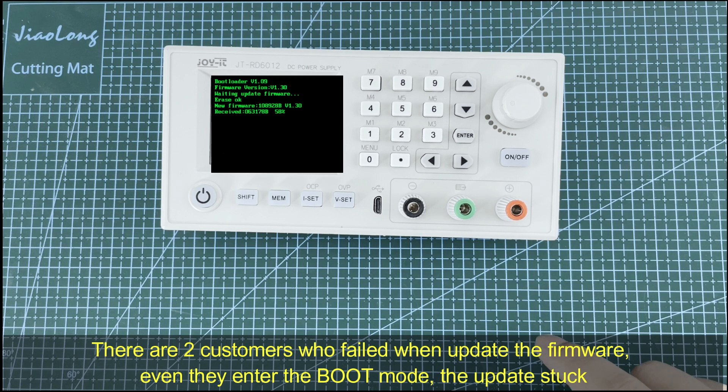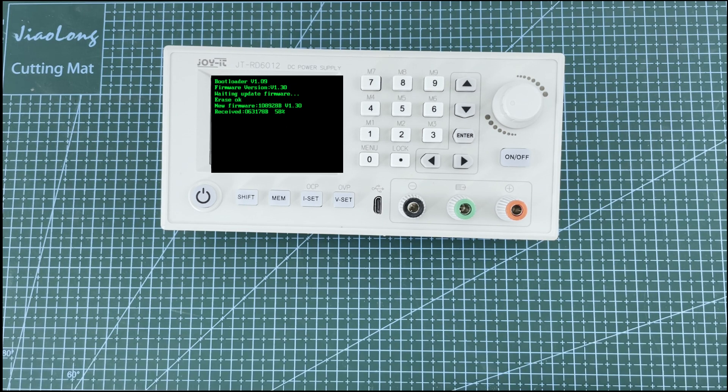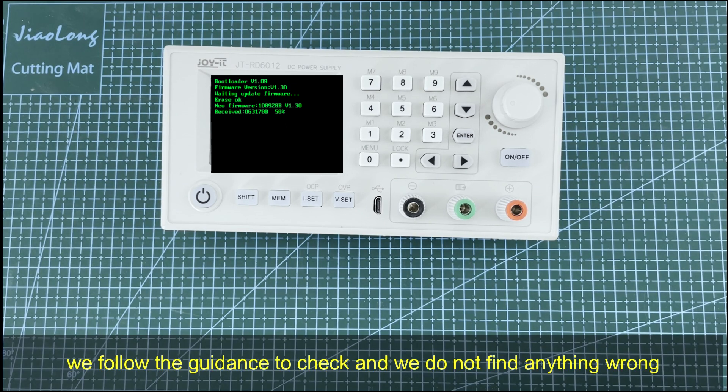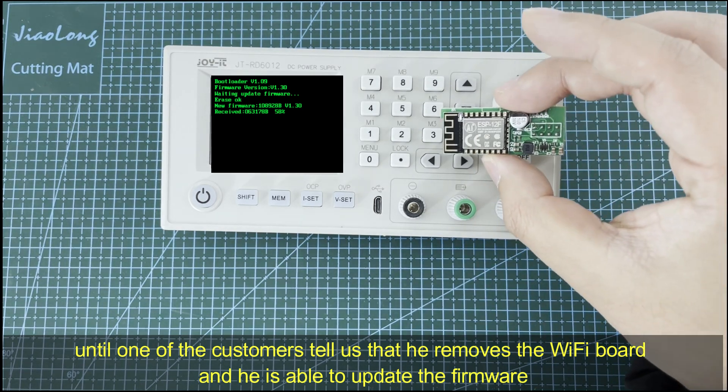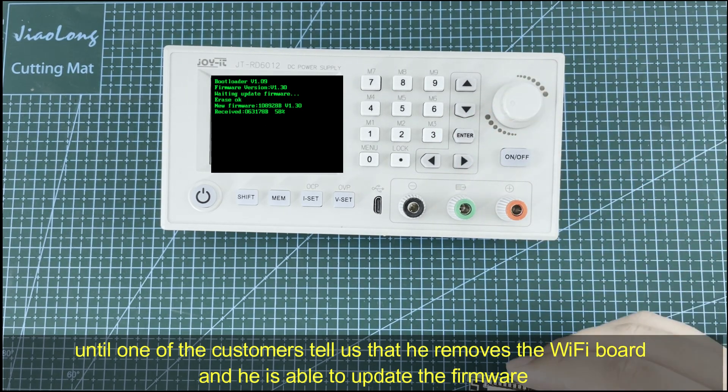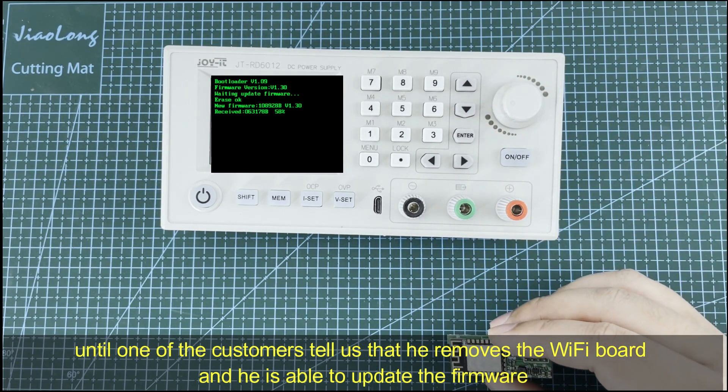There are two customers who failed when updating the firmware — even when they entered boot mode, the update got stuck. We followed the guidance to check and did not find anything wrong, until one customer told us that he removed the Wi-Fi board on the back and was then able to update the firmware successfully.